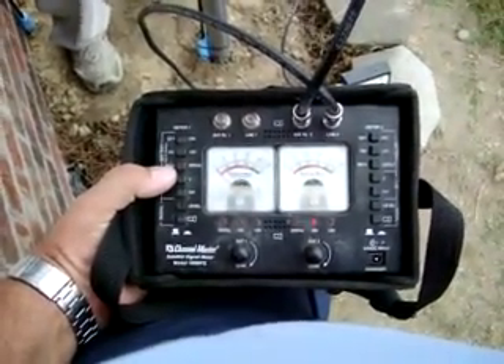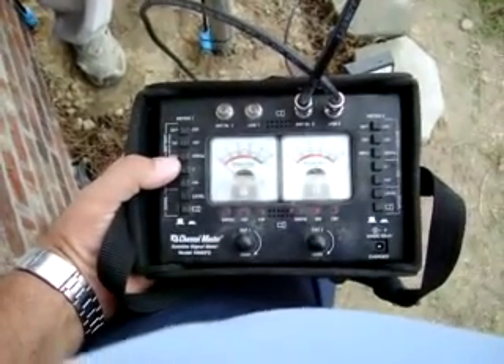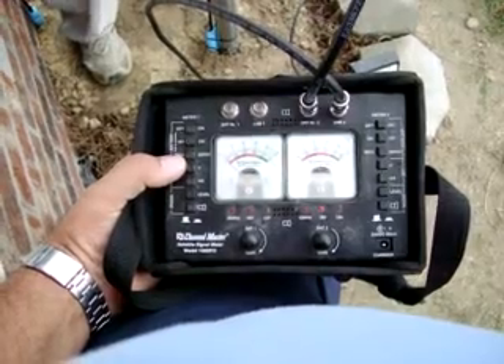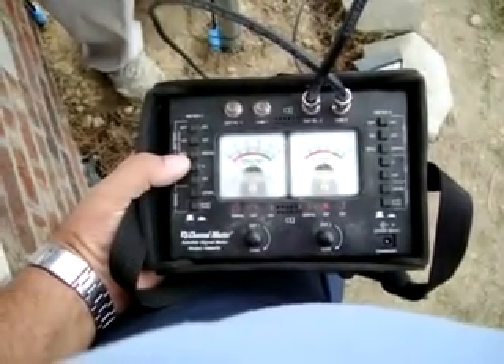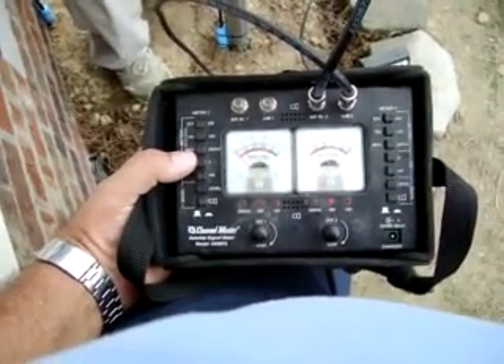Now what he's doing is a push-pull test. He's pulling up and down, right and left on the dish, and it's showing that the needle is in the center. So now we're locking this down and we're going to consider this dish peaked. We will check the SVT values just to make sure.